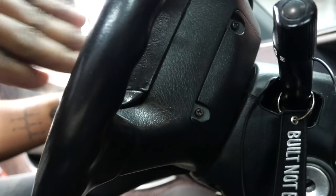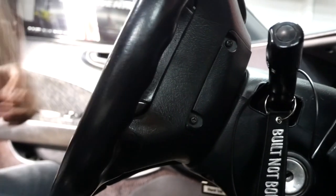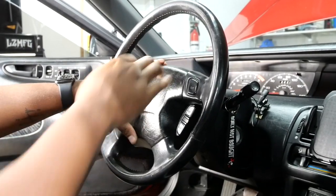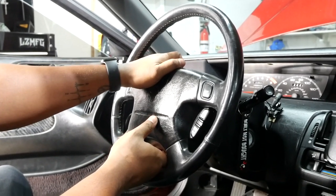Underneath you have to take a Phillips to pop this cover off, which will allow you to get to the actual connector that's connected to the airbag so you can disconnect it and pop it out. I'm gonna go ahead and get these screws out, get this airbag out, and at that point the wheel will be able to come off. I got the screws out of the airbag and I've disconnected it underneath — it should just pop out.